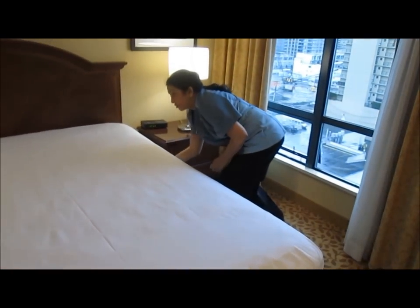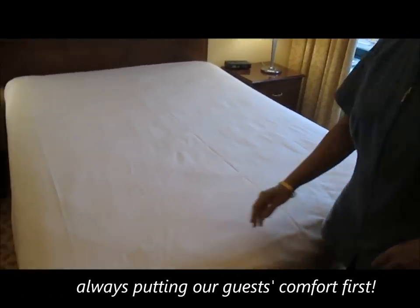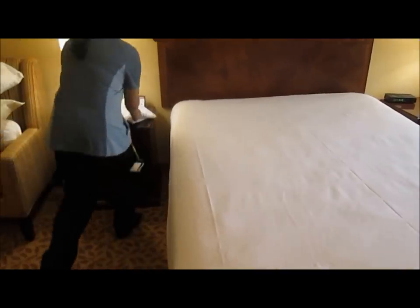Make sure it fits really good so when the guest sits on it, it won't come out. Then go and sink it, untuck.